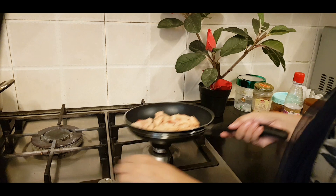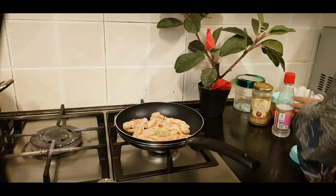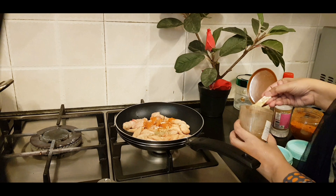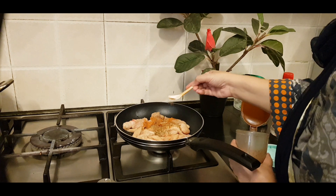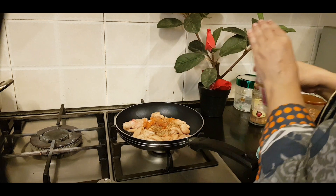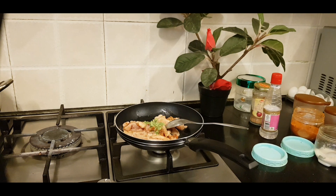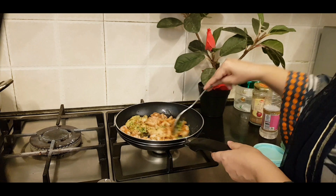Now I am going to make chicken. I will add Laisan Adrak paste, red chili powder, Namak, Pisawa Dhania, Pisawa Zira, and Garam Masala. It will cook and turn red. I will add a little oil and marinate it for 10 to 15 minutes.